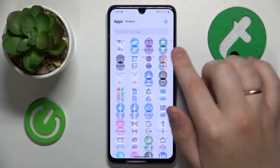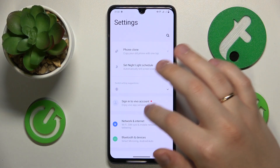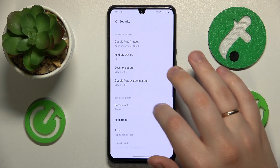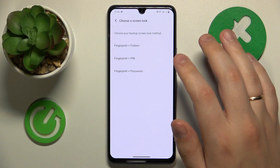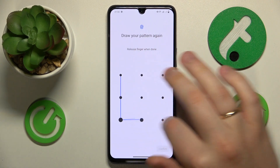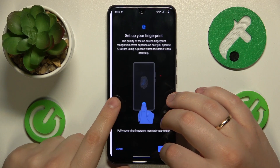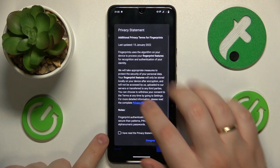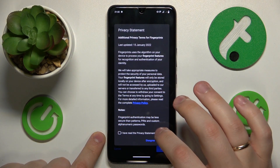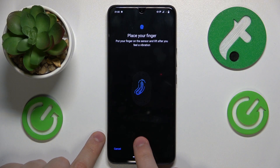First, enroll or register your fingerprint by going into the security category of settings, then tap on fingerprint. Select the backup method you would like — I'll go with PIN for example. Depending on which model of phone you have, the sensor placement might be different, so just follow the instructions to scan your fingerprint. In my case, it is located at the bottom part of the display, underneath the screen.